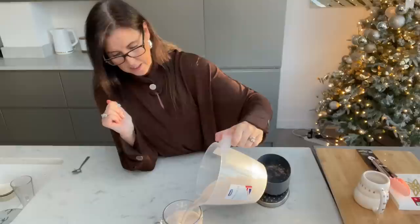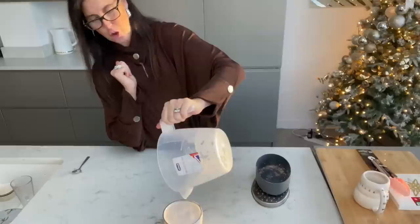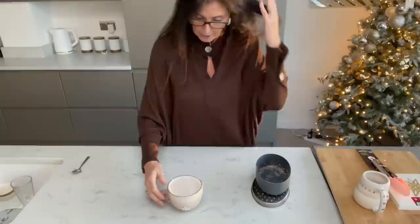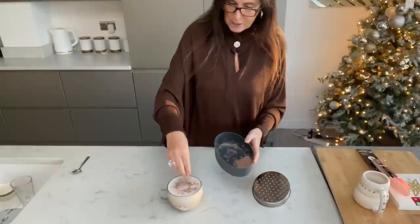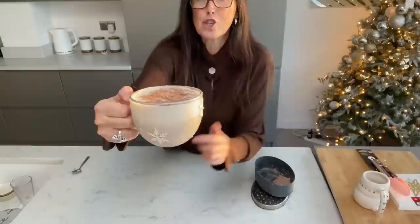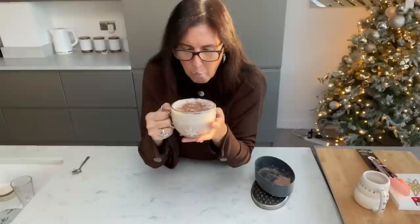Look at that - absolutely perfect! You can use any chocolate you want, any supermarket's own make, it does not matter - it's whatever you like the taste of and whatever your budget is. You can buy chocolate for £1 or so. Just sprinkle your shavings over the top, put marshmallows on it, whatever you want - perfect hot chocolate. You can even put Baileys in it. Honestly, don't go and buy these expensive hot chocolates - this is just lush, absolutely delicious.